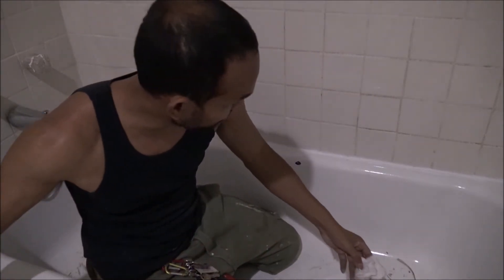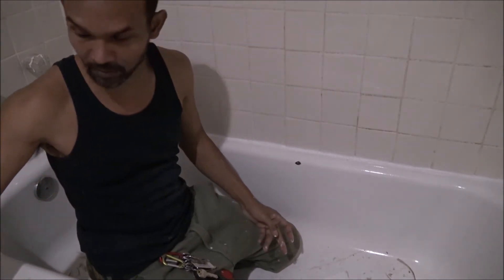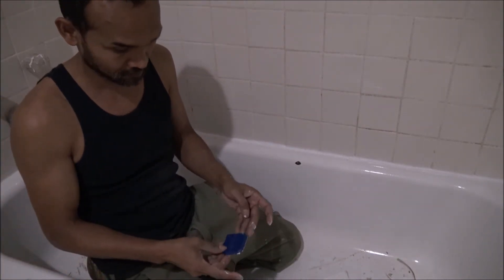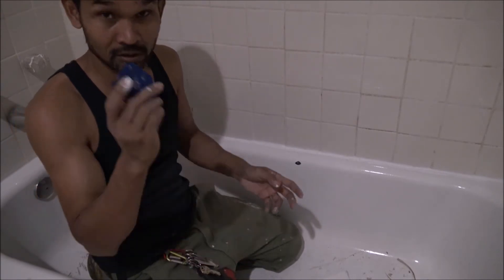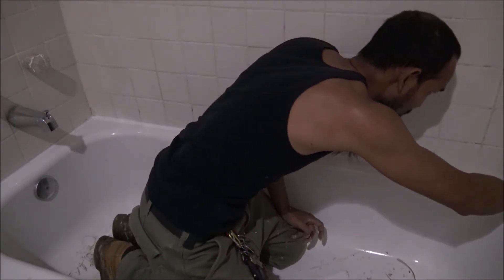That's why you have a paper towel, so you can wipe it. Then I'm going to use the 10-degree angle.